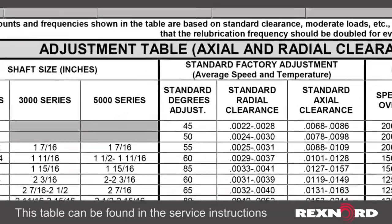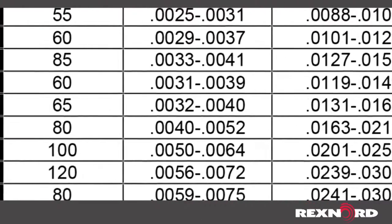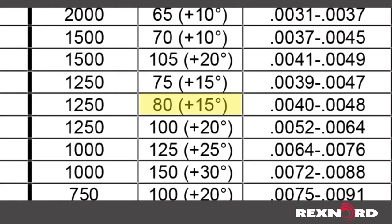In this case, we have a 2 and 7/16ths bore bearing, and to adjust the clearance for high speed operation, the cover needs to be adjusted 15 degrees beyond the standard 65 degree factory setting.